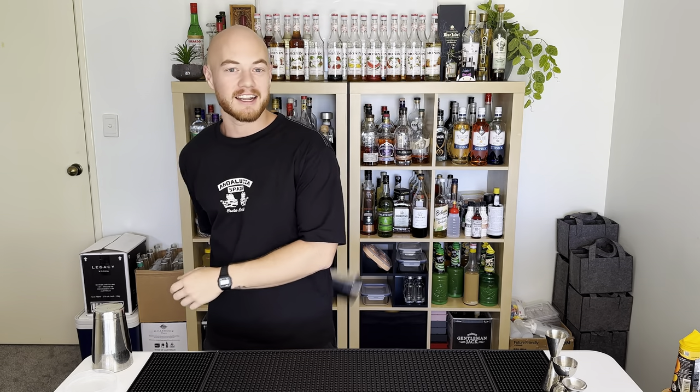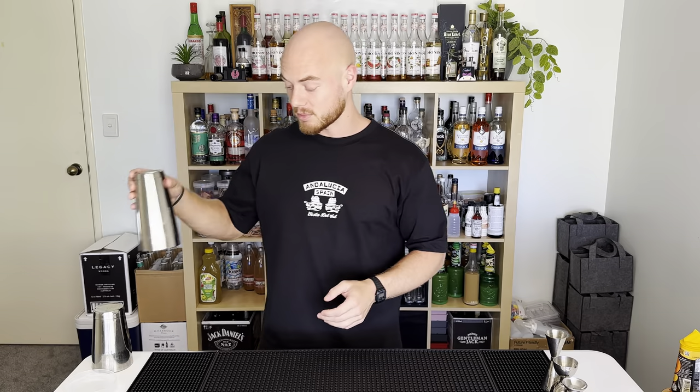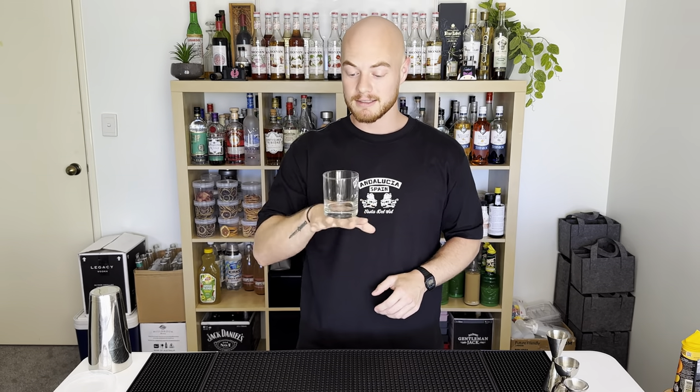Hello everyone, hope you're doing well. What we're gonna be making today is a spicy mango margarita. I had a client request a mango margarita to be taught in one of my cocktail classes, and I've never made one before, so we're gonna do it here. First off, we're gonna start with a glass.